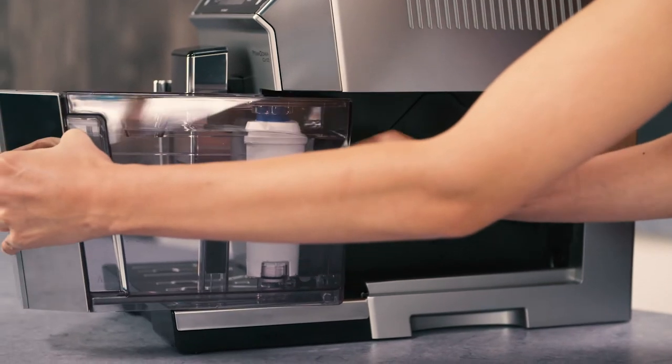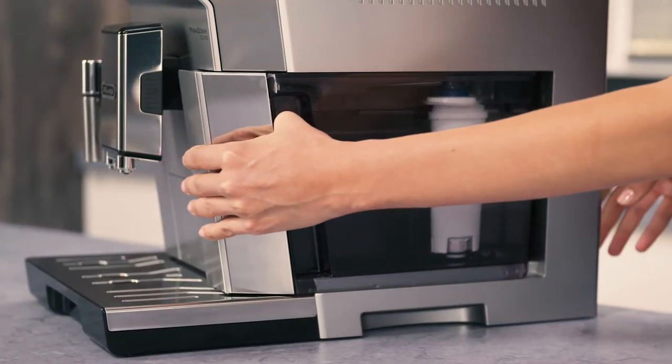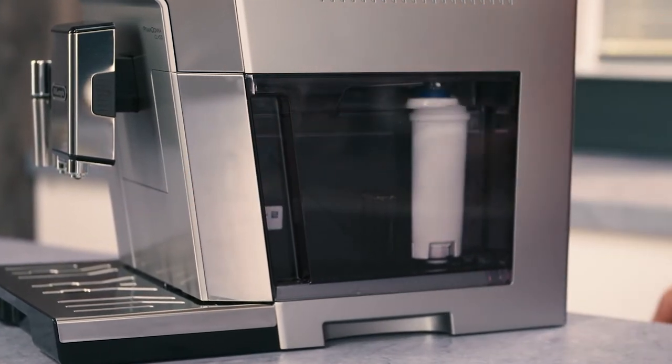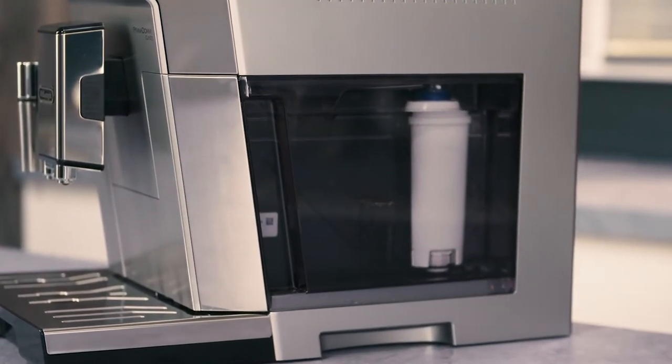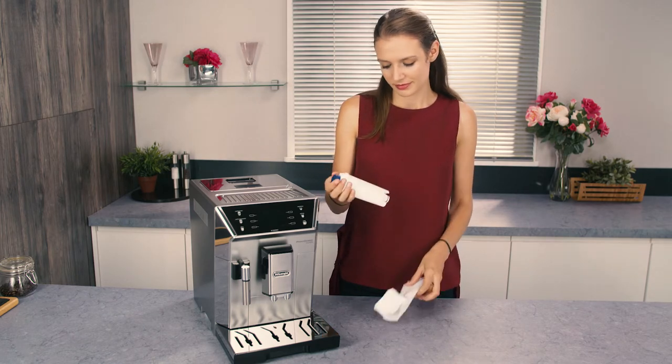Certain models are fitted with a water softener filter. If this is not the case with your model, you are recommended to purchase one from DeLonghi Customer Services. To use the filter correctly, remove the filter from the packaging.